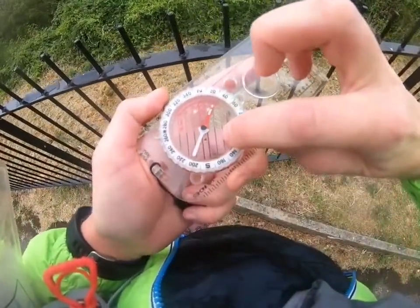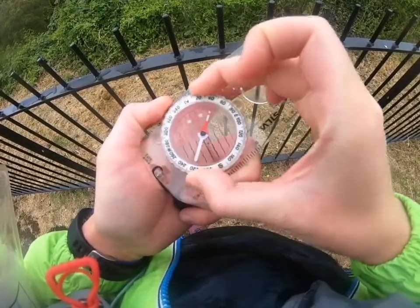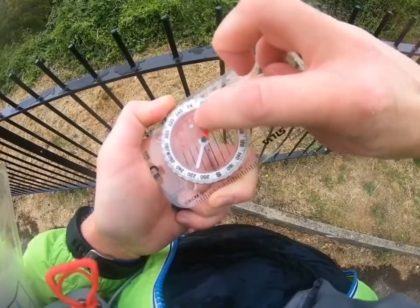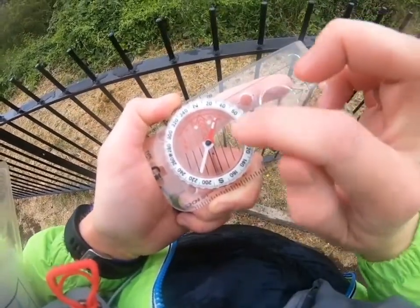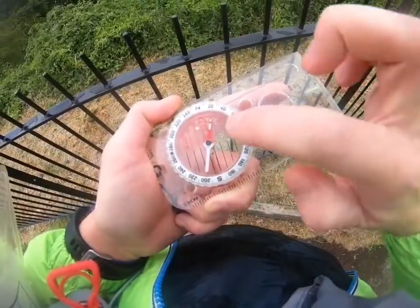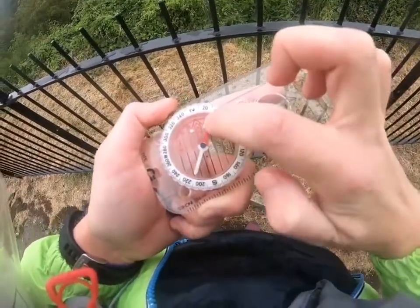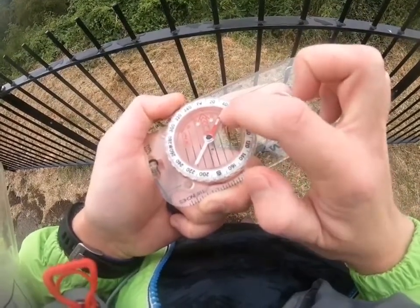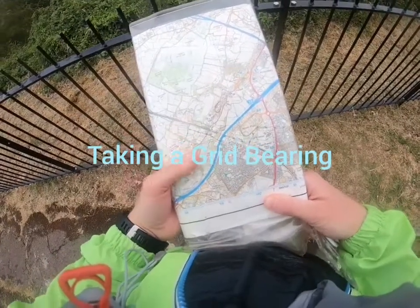We've then got the orienting lines, which are the black and red lines within the bezel — they turn with it. The central one is the orienting arrow, and that will become important when we use our bearing to walk on. We have to make sure these orienting lines are pointing north on our map. The final important part — which we don't need when taking a map bearing but will need on the ground — is the needle itself, with the red end pointing north, attracted by the earth's magnetic field, and the white end pointing south.